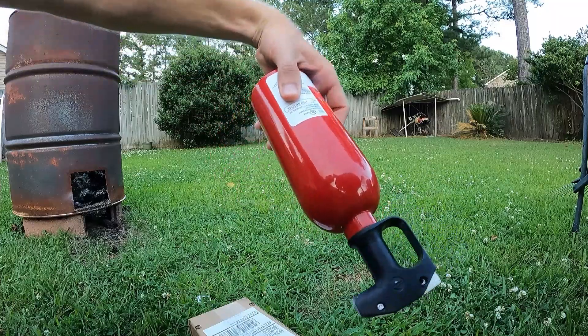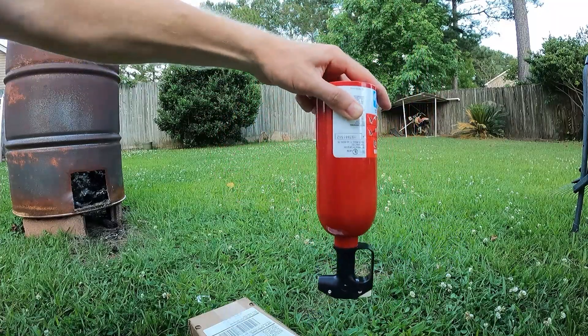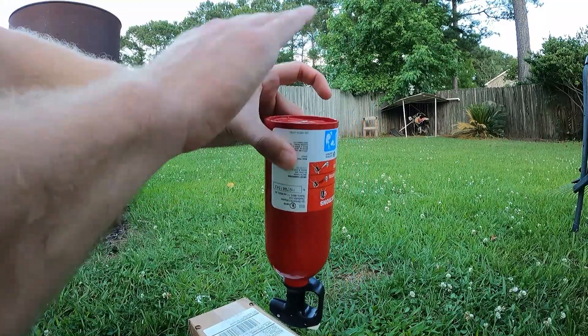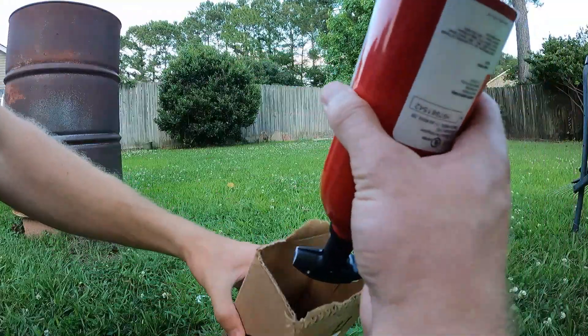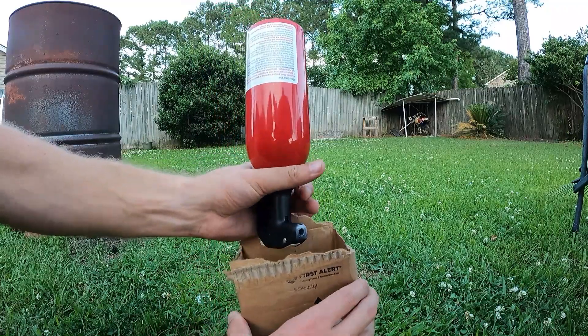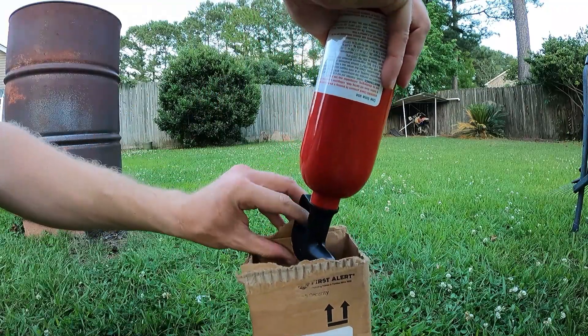For these, you're gonna hold it upside down and then you're just gonna discharge it. I'm gonna use this because there's probably gonna be a little bit of powder in here, but you just squeeze it out.